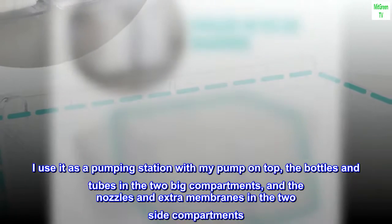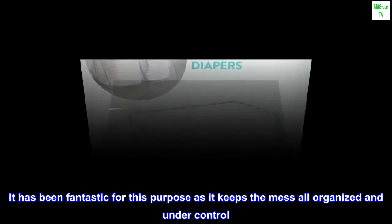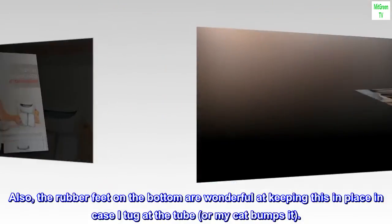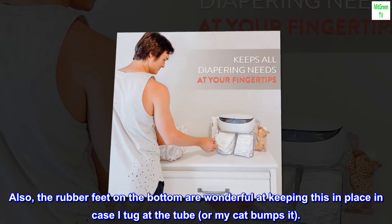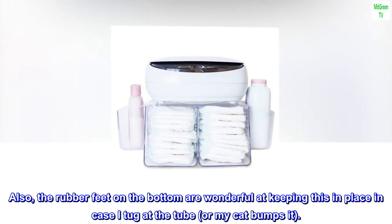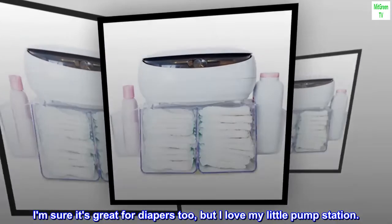It has been fantastic for this purpose as it keeps the mess all organized and under control. Also, the rubber feet on the bottom are wonderful at keeping it in place in case I tug at the tube or my cat bumps it. I am sure it's great for diapers too, but I love my little pump station.